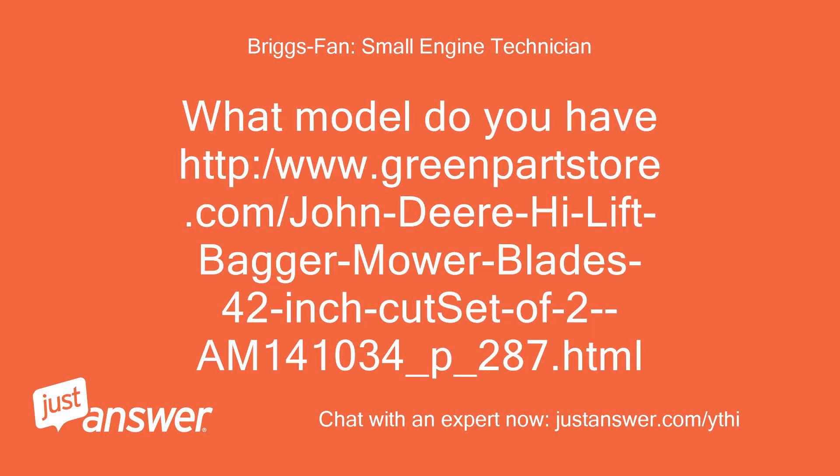www.greenpartstore.com — John Deere high lift bagger mower blades, 42 inch cut, set of 2, part number AM141034-P-287.html